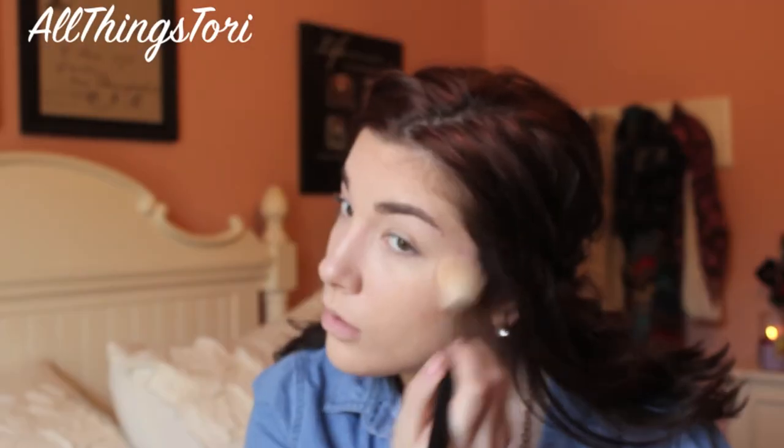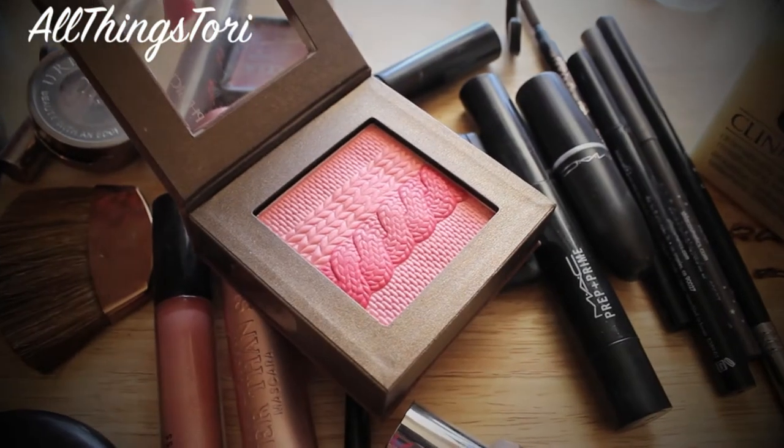Then I'm just blending everything out with an angled brush. For my blush, I'm going to be taking Orgasm from NARS and applying that on the apples of my cheeks and also above my cheekbones. And then, to just lift it more and make the cheeks look a lot more rosy, I'm going in with this Physicians Formula blush in the shade Natural and just applying that over the other blush.